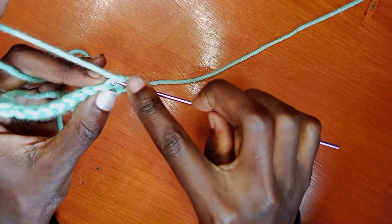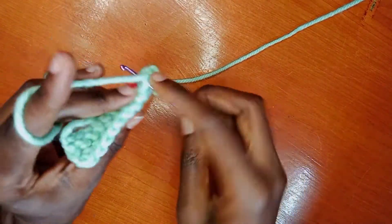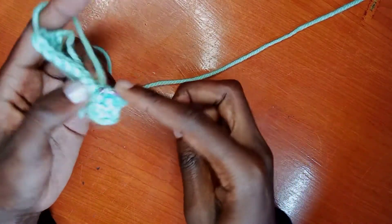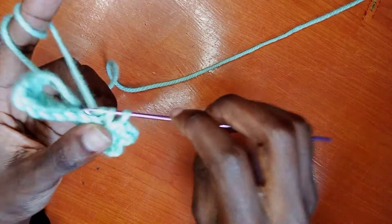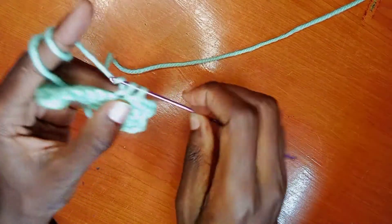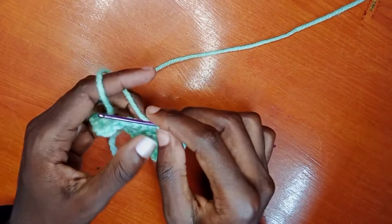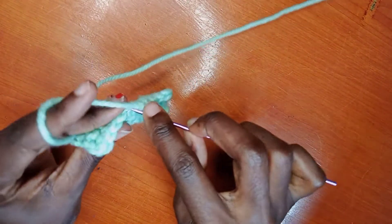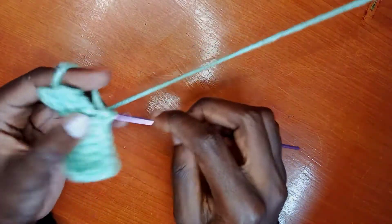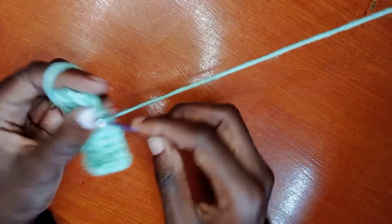You can do another chain, then turn it around. You're going to do this until your desired length or desired width in whatever thing that you're making — you might be making a skirt, a top, a bikini, anything. That's how you start. If you want to see other patterns or how to make a crochet skirt or a bikini, leave a comment in the comment section and I'll give you a video on that.